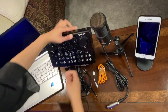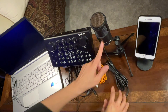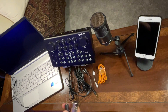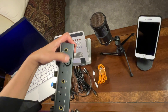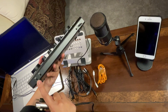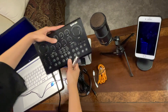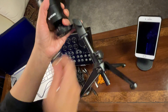Now let's connect the condenser microphone. As mentioned, this is an electret condenser microphone that does not need phantom power, so we will not be connecting it to the XLR port. Instead, we'll connect it down here to Mic 1 or Mic 2 — let's use Mic 1. Then connect the other end of the XLR-to-3.5mm cable to the microphone.